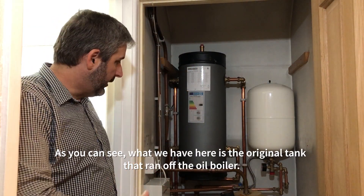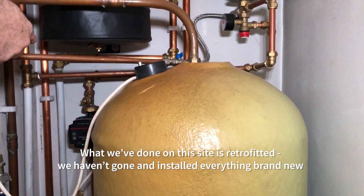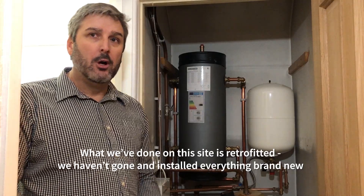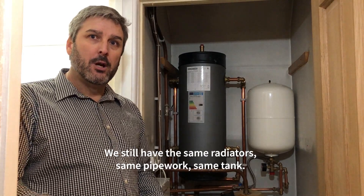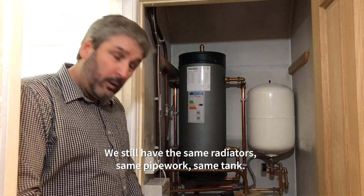As you can see, what we have here is the original tank that ran off the oil boiler. What we've done on this site is we've retrofitted. We haven't gone and installed everything brand new — so we still have the same radiators, same pipework, same tank.